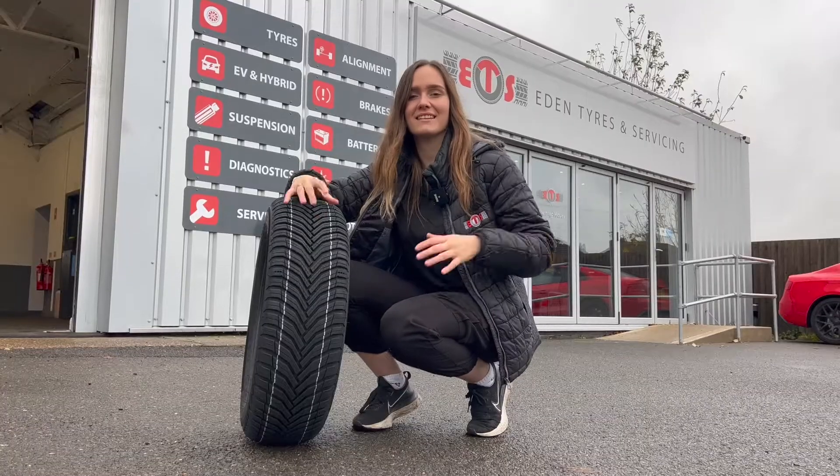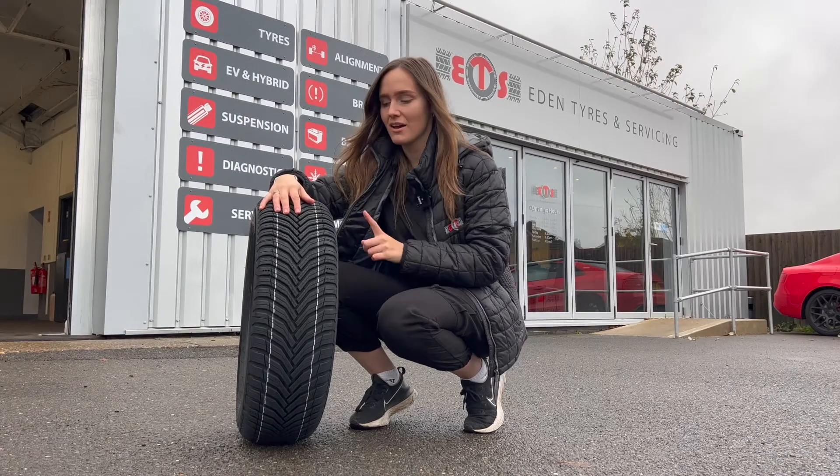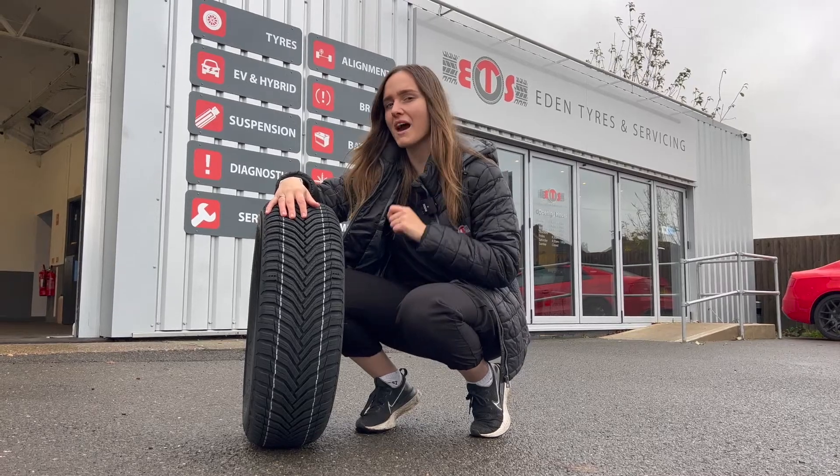Yes, you can fit winter and all-season tires to your electric vehicle, but they must have the same size, load rating, and speed rating as the original tires. However, it may have some impacts.